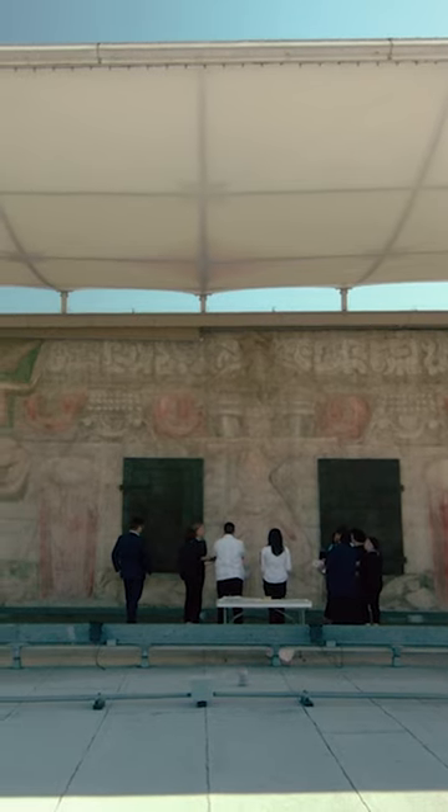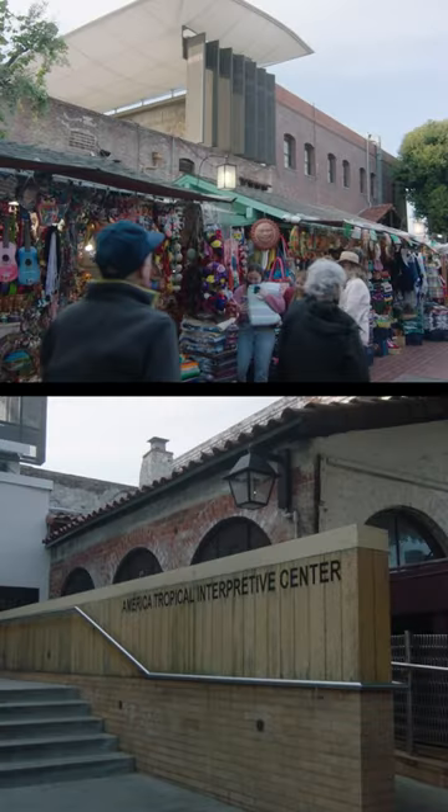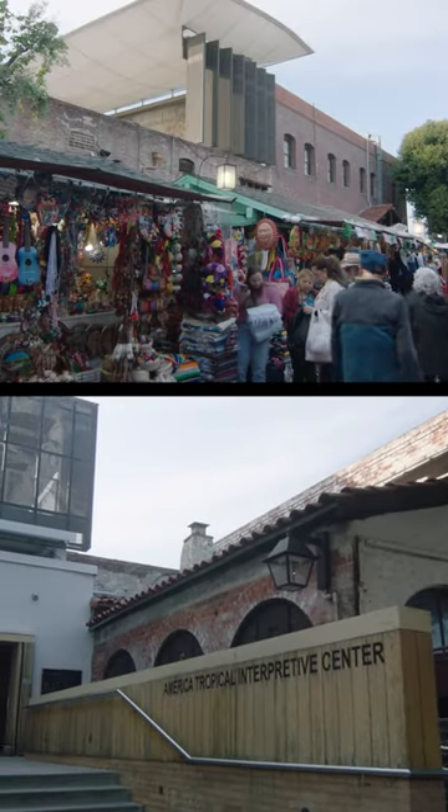Decades later, the Getty Conservation Institute and the City of LA joined forces to preserve and protect the mural rather than repaint it. You can view América Tropical from an outdoor platform and get a glimpse of the mural's journey at a nearby museum.